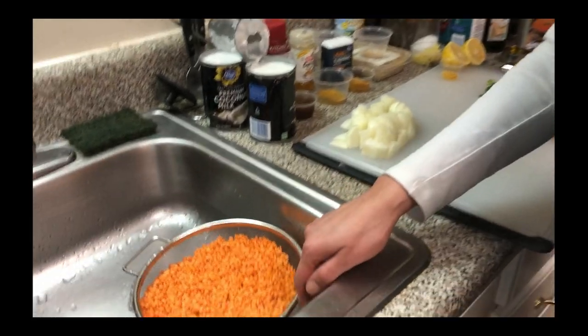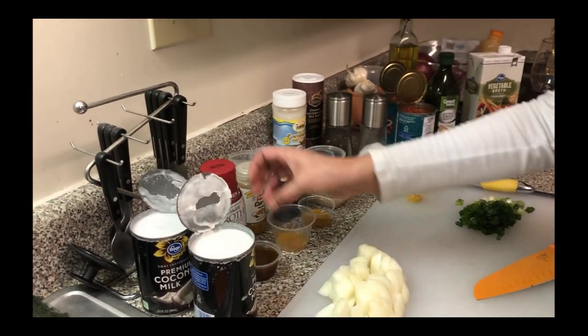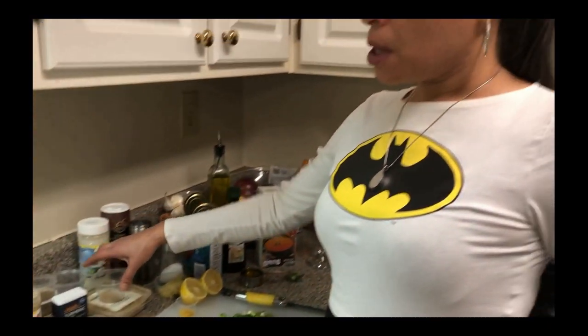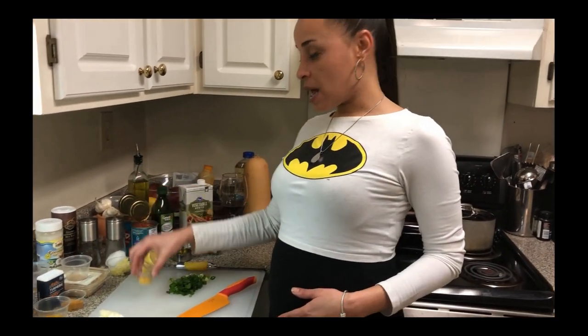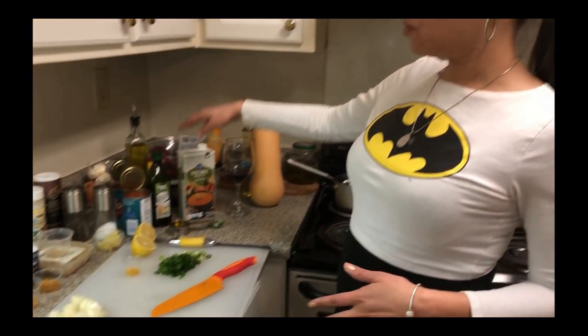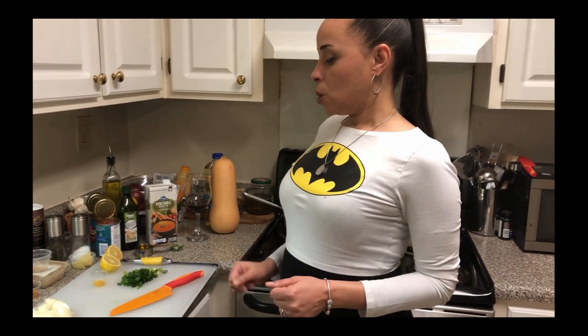Let's look at some of the ingredients we're using today. We have red lentils that we've already soaked, rinsed, and cleaned. We got coconut milk, vegetable broth base — it's concentrated. We got curry powder, turmeric, cardamom, onions already cut, scallions, lemon zest, fresh lemon juice, grated ginger, salt, pepper, diced tomatoes, virgin olive oil, and of course our butternut squash.